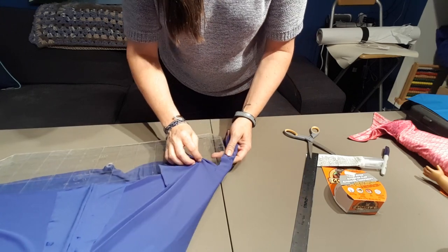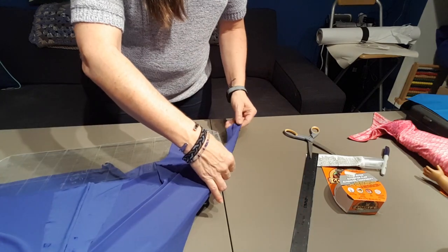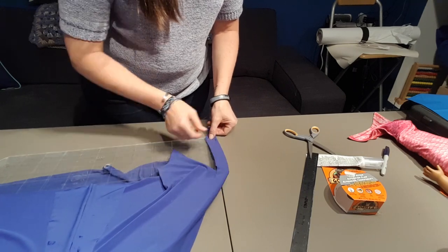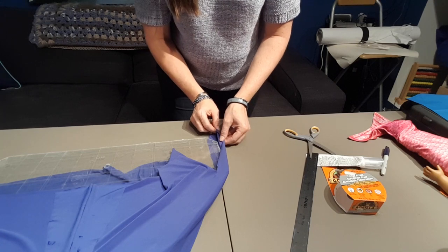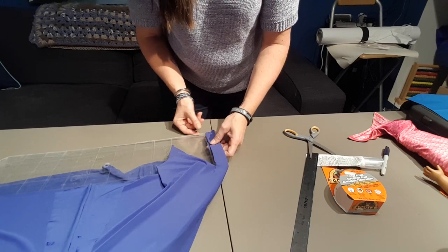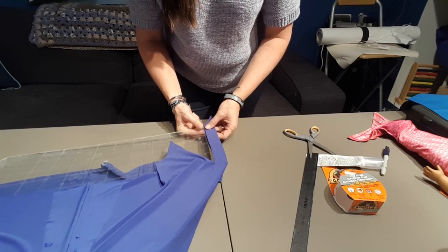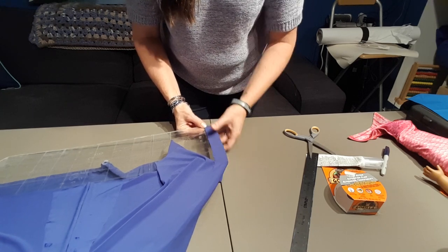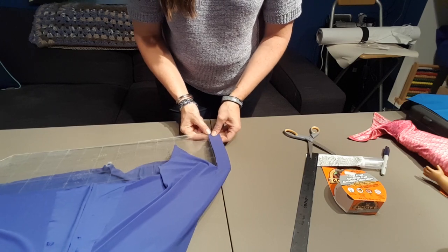That kind of loosens that off and will wrap around the edge. You can see it's the same on the top as it is on the bottom.